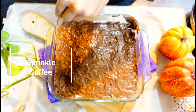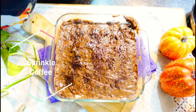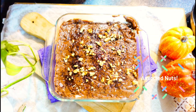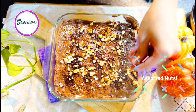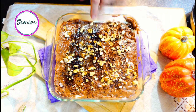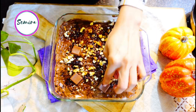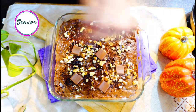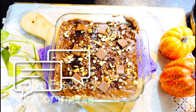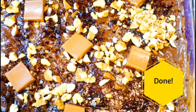Next we will sprinkle some coffee on top, then I am sprinkling assorted nuts - I have taken almonds, pistachios and walnuts, but you can add whatever nuts you like. Then I placed milk chocolate pieces on top - you can use any chocolate of your choice. So we are done now, look at that - mmm, delicious!